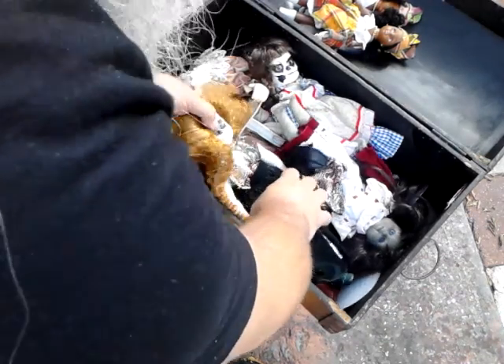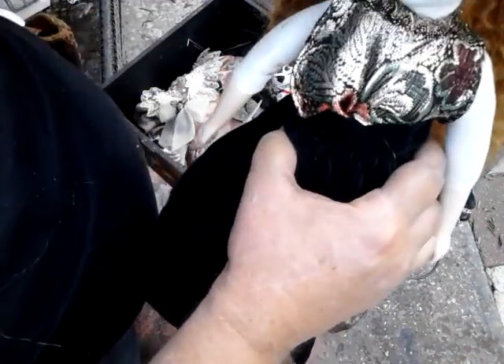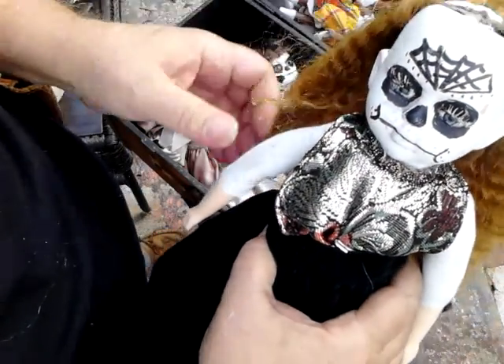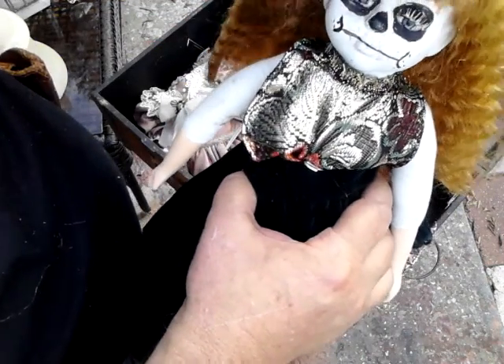Guess this one's kind of losing her hair too. May have to go in and play with these a little bit. Yeah, definitely going to have to glue that back on. Oh well.